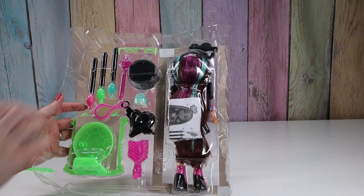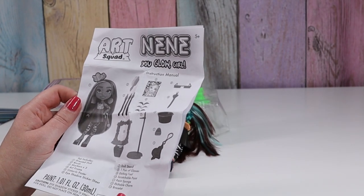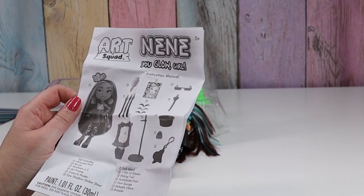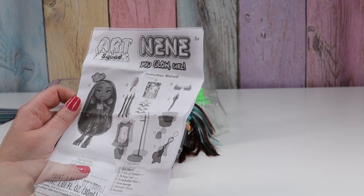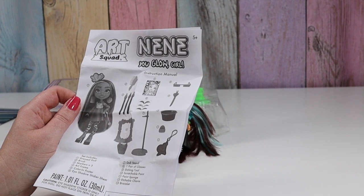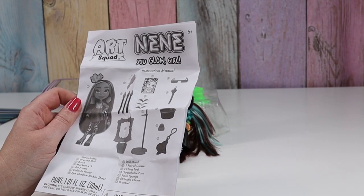They're behind the doll. So we get the doll, a hair brush, three markers, one arch frame, etching tool, scratchable paint, paint sponge, etching charm and bracelet.